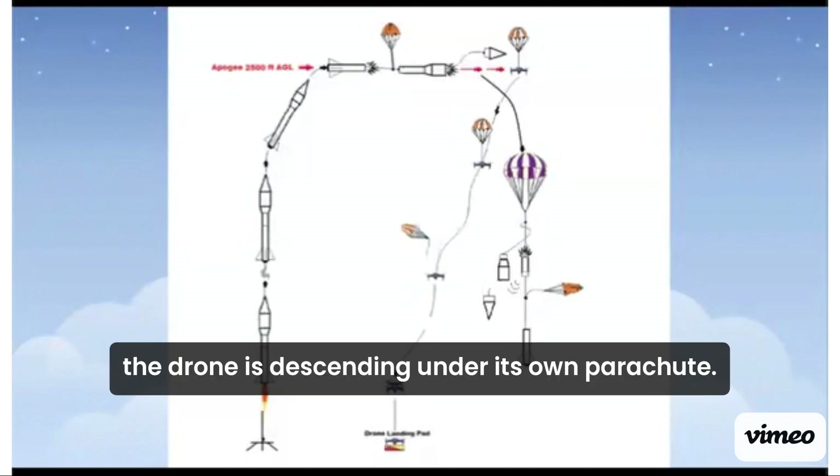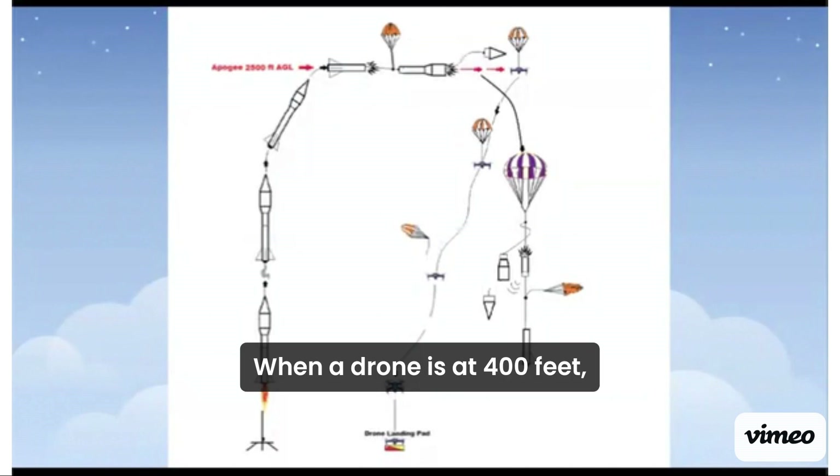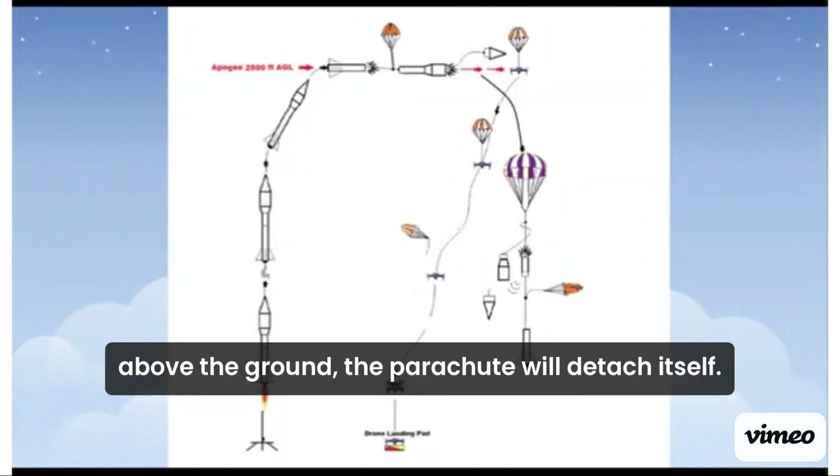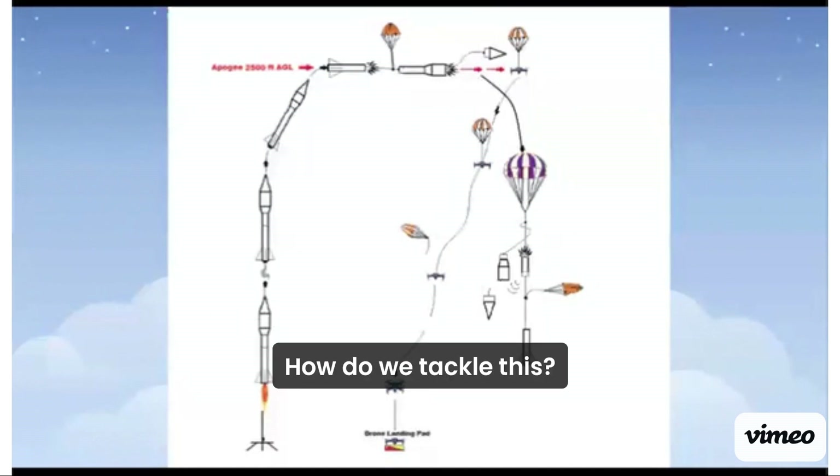At the same time, the drone is descending under its own parachute. When the drone is at 400 feet above the ground, the parachute will detach itself. Our drone pilot will then fly the drone to a landing pad. That's a lot of moving parts, right? How did we tackle this?